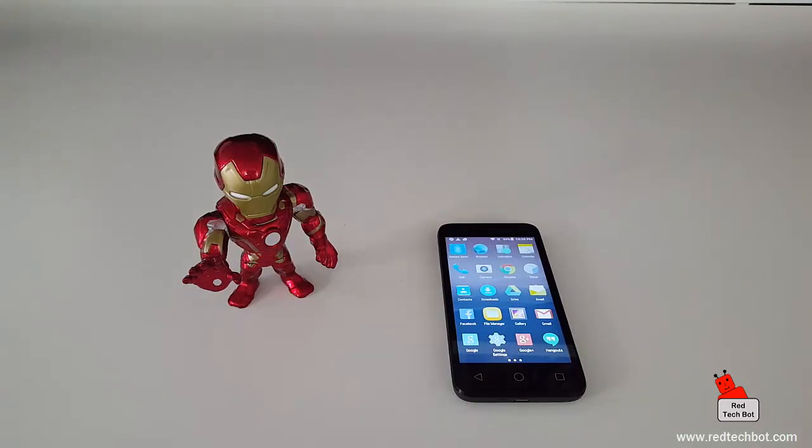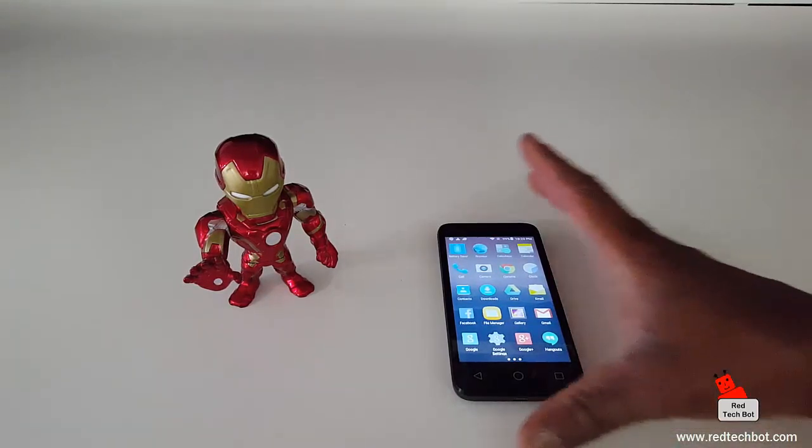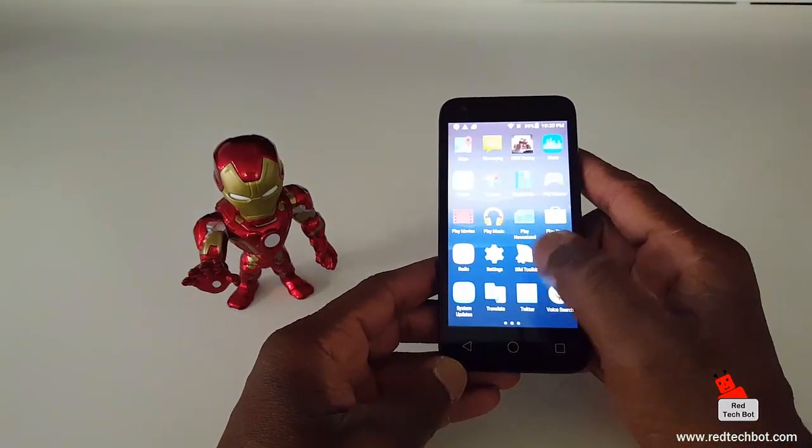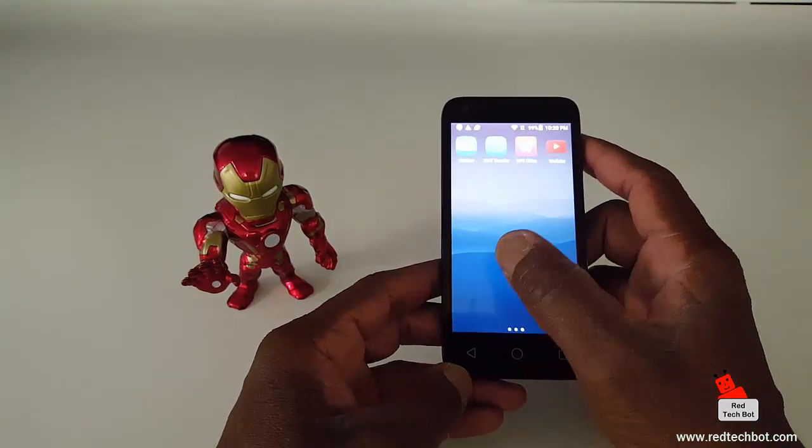Hi everybody. I'm going to be doing a very short video tutorial on how to do a screen capture, screen grab, or take a picture of whatever's on your screen on the Alcatel Pixie 3 4.5 smartphone.